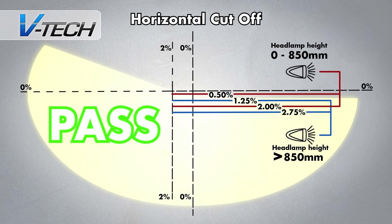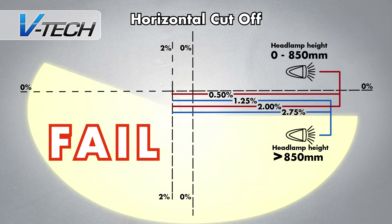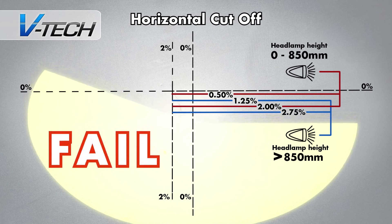Horizontal cutoff. The horizontal cutoff dictates the correct height for the headlamp beams. If it is too low, the beams will not illuminate enough of the road for the driver.